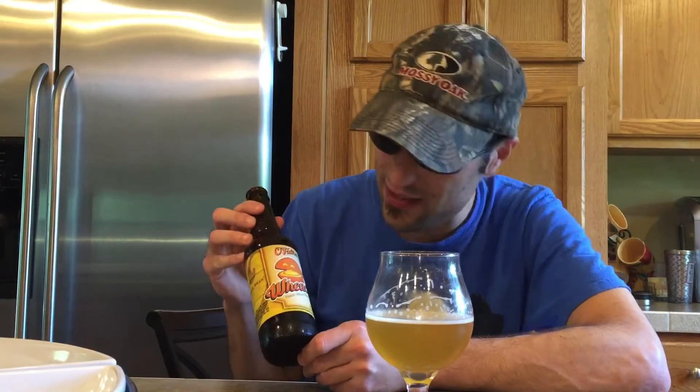Hello everybody! Today we're doing O'Fallon Brewery. This is their peach wheat. It's a 5.1% alcohol by volume.